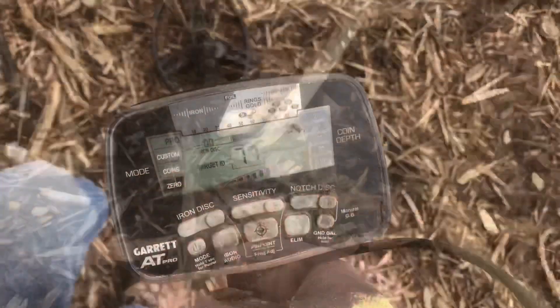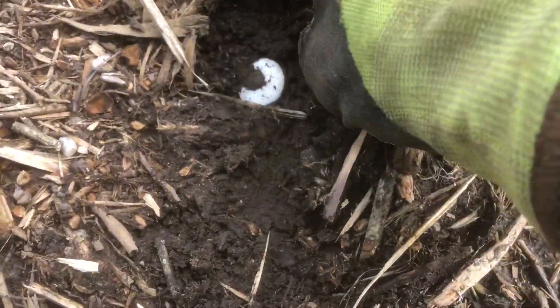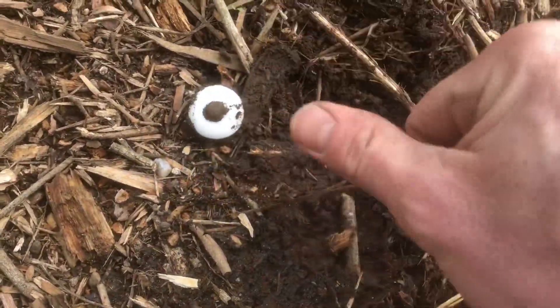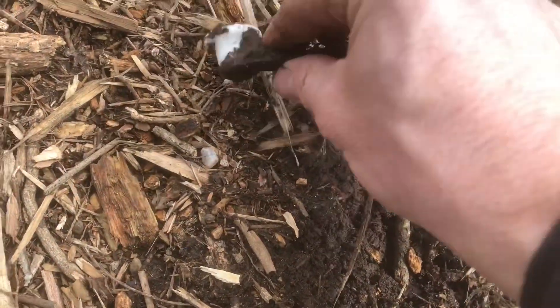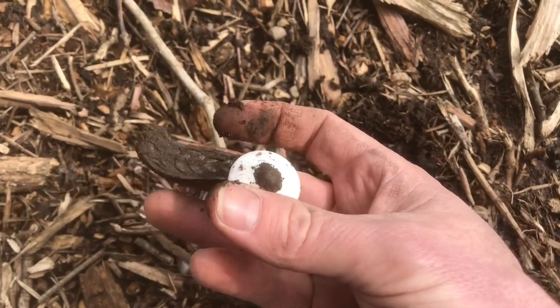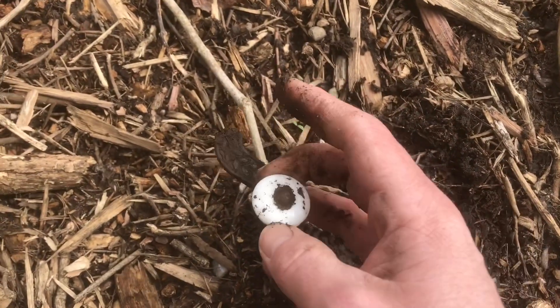I'm not sure what this is but it's ringing real high, and you can kind of see the top of it sticking out here — maybe a bottle or something, top to a bottle. Oh wait, you know what that is? That's a handle! It's porcelain, I bet, and then the metal arm. Yeah, that's cool — it's got a nice little design on there, looks like some leaves. That's nice, I like that.